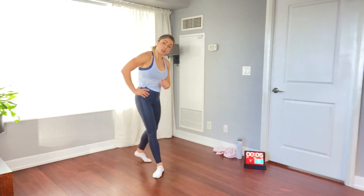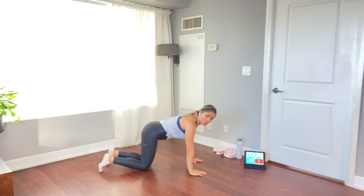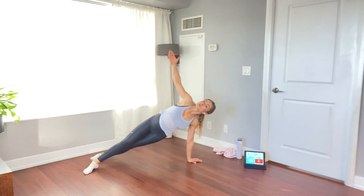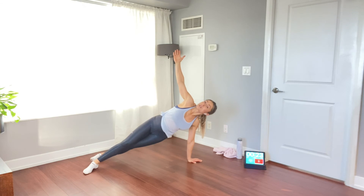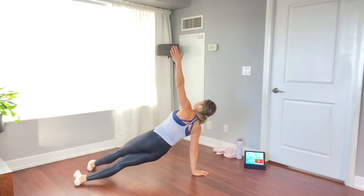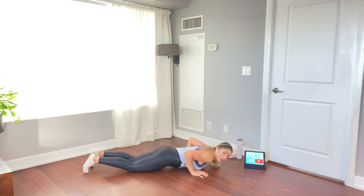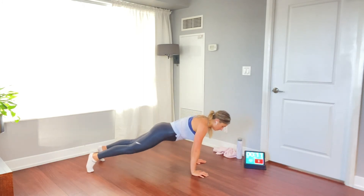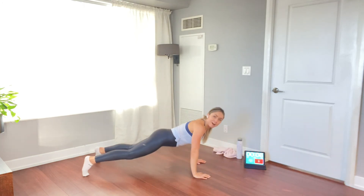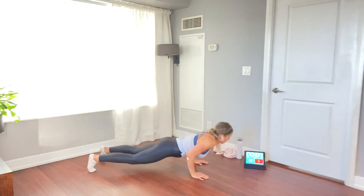We're going to do a pushup with rotation. Top of the pushup position — one slow controlled pushup, then you rotate and reach your arm up toward the ceiling. Back to center for a pushup, then rotate to the other side. Slow and controlled, keeping that body in a nice straight line. Modify by going down onto your knees. Last 5 seconds. Three, two, one.